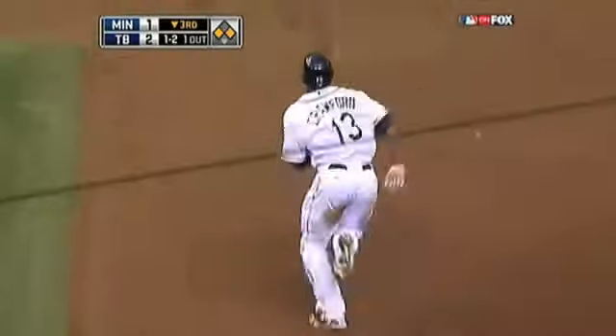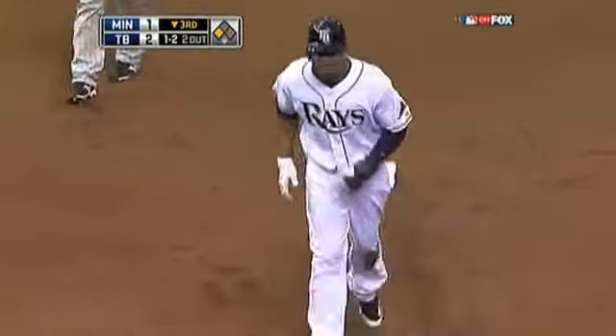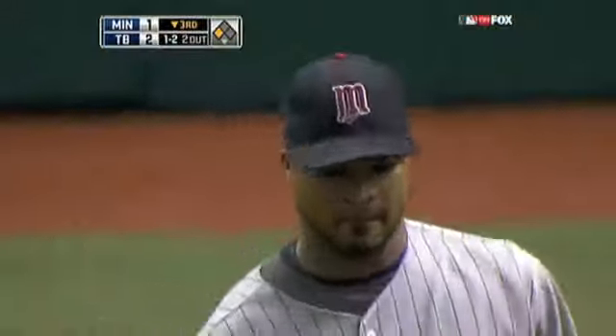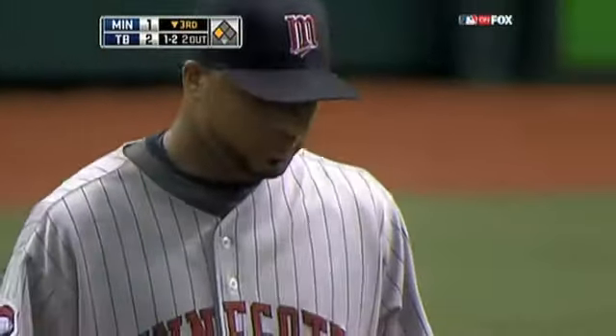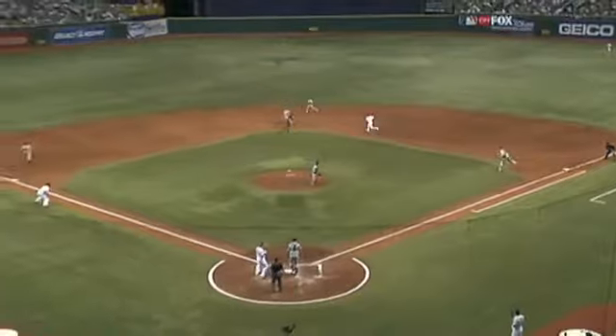Crawford is caught stealing for the first time this year, thrown down to second as Morneau went down to second base to put the tag on him to Harris. That play was perfectly executed.